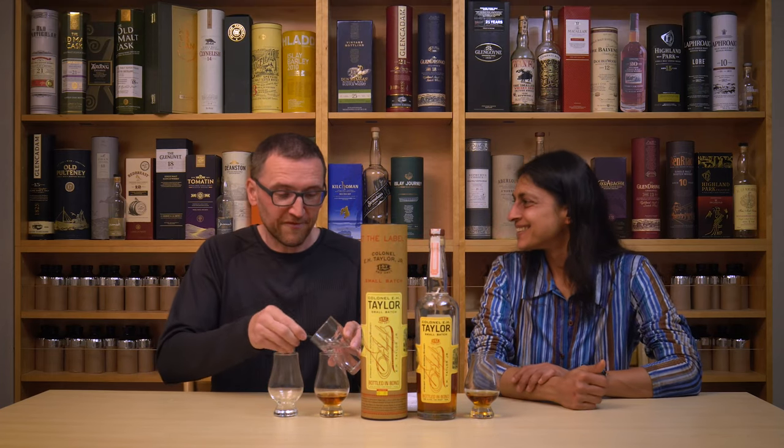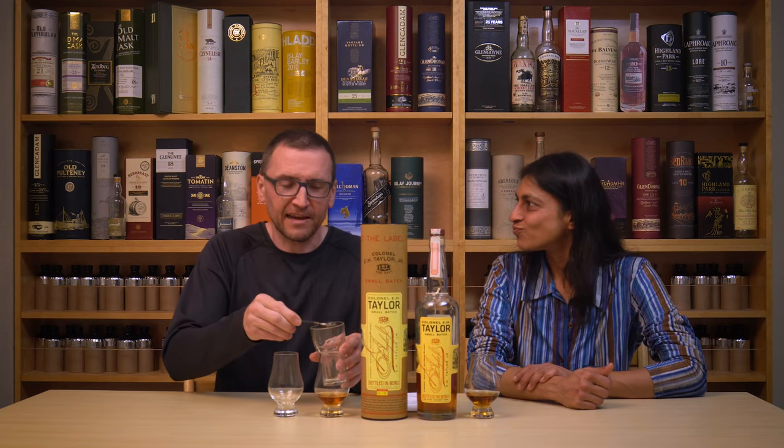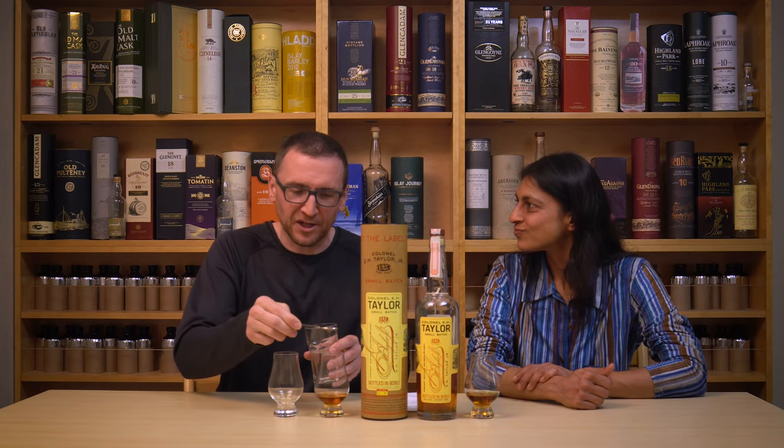Hi, I'm Phil. Welcome to a quick review of Colonel E.H. Taylor — just the small batch.